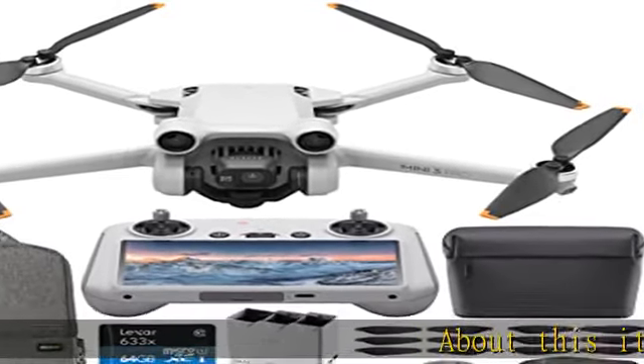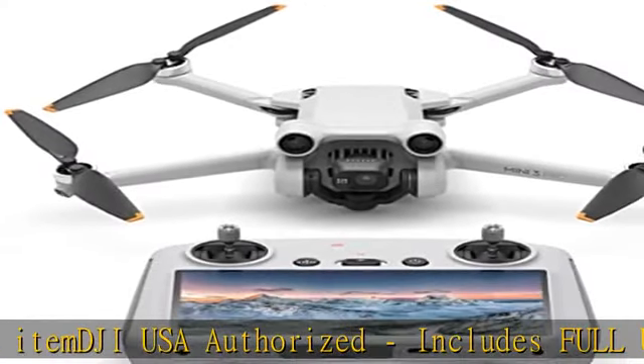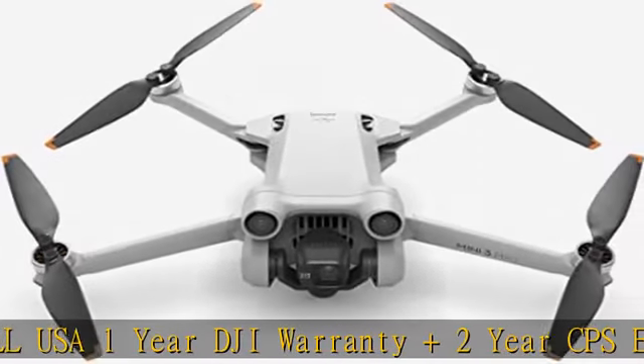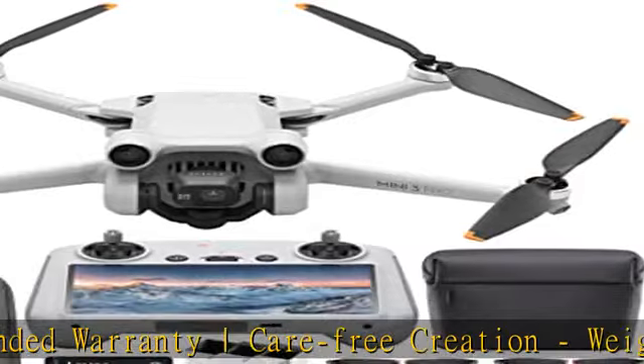About this item: DJI USA authorized, includes full USA 1-year DJI warranty plus 2-year CPS extended warranty. Weighing less than 249g, the Mini 3 Pro doesn't require registration in most countries and regions. The foldable and compact design also makes it easy to carry on any adventure.